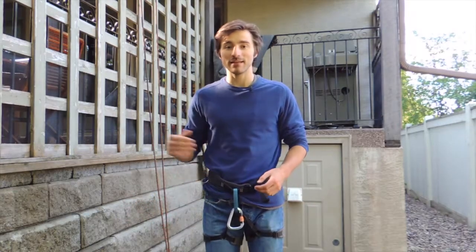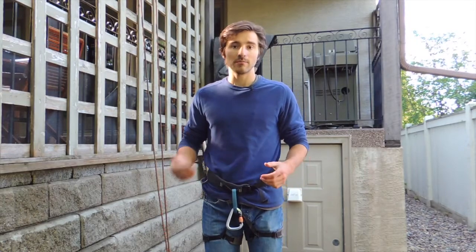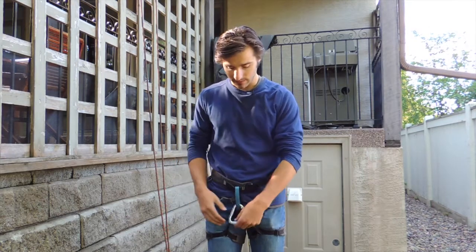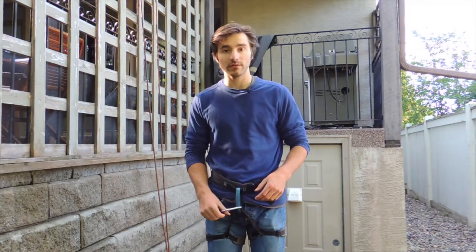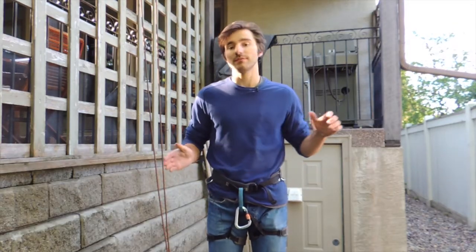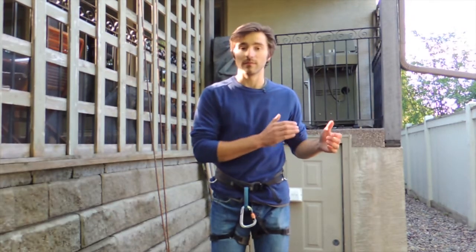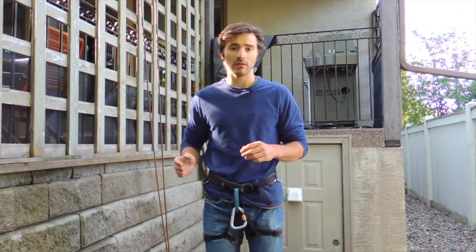Hey guys, it's Marcus from Ascensionism. In this video we're going to talk about how to rappel with a munter hitch. A munter hitch is a type of knot that you can tie using only a single carabiner that allows you to belay or rappel without a device. In this video I'm just going to touch on the rappelling use of the munter hitch — we're not going to talk about belaying at all.